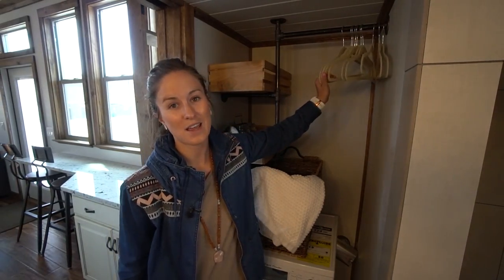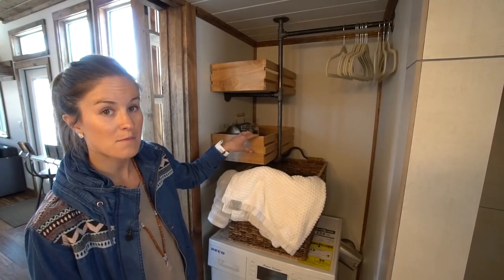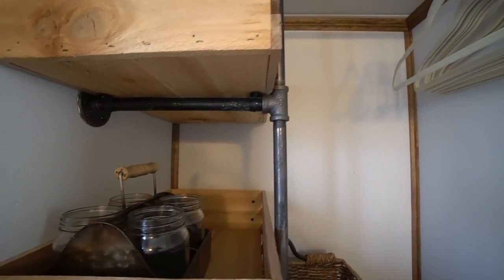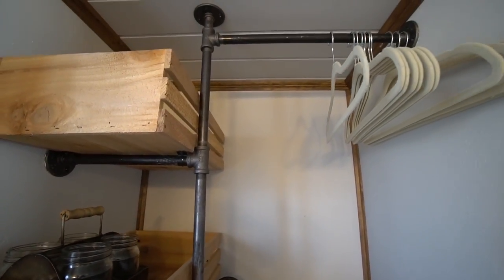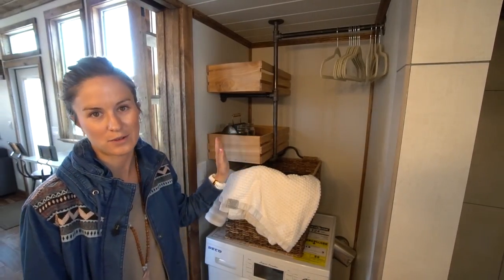This is the only closet hanging area in the entire house, so basically just hang your necessities. The drawers here are made from wood and held by piping, which gives it a really cute modern look. And there's more storage space for laundry necessities, bathroom goodies, or whatever you want.